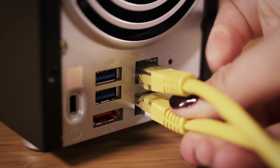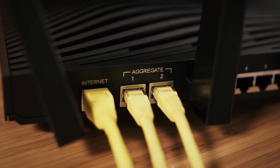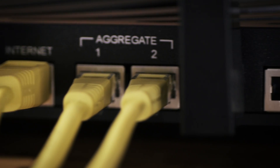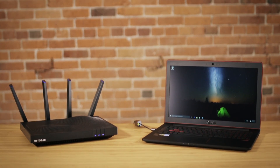Make sure the Dynamic IEEE checkbox is selected. Connect Ethernet port 1 and 2 on the ReadyNAS to aggregate port 1 and 2 on the R8500 router. Use the other Ethernet ports adjacent to the aggregate ports to connect devices like laptops directly to the router.